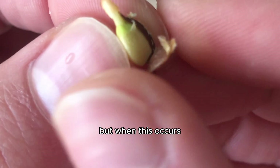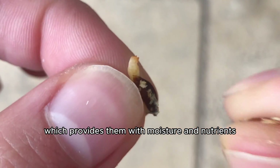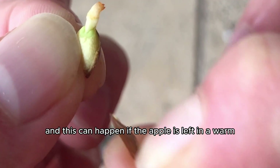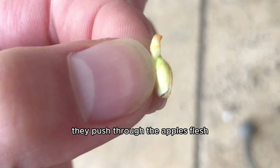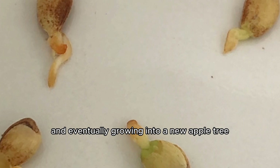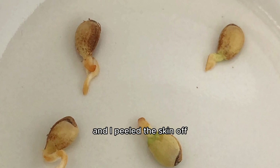But when this occurs, it's because the seeds inside the apple are surrounded by the apple's flesh, which provides them with moisture and nutrients. So they develop and grow, and this can happen if the apple is left in a warm and moist environment, and then put back in the fridge. As the seeds begin to sprout, they push through the apple's flesh, breaking through the skin, and eventually growing into a new apple tree. I was pretty pumped, and I peeled the skin off and planted them right in soil, and waited.